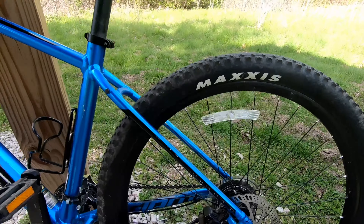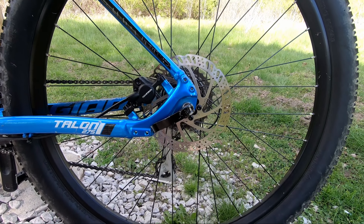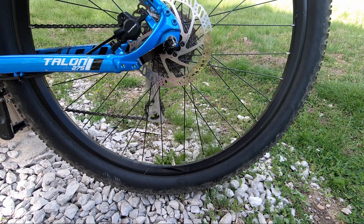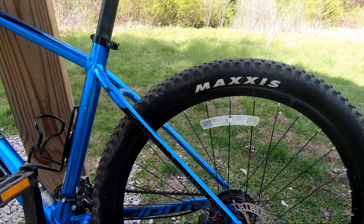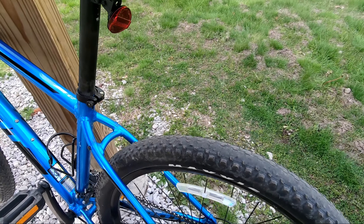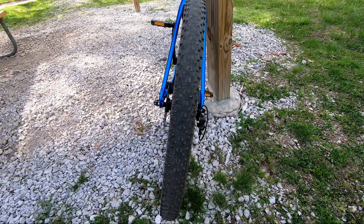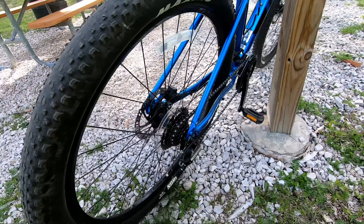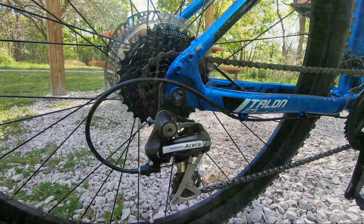This bike has the 27.5-inch wheels. My other bike, a Trek Marlin, has 29-inch wheels. On this tight, twisty trail, I found the 27.5-inch wheels preferable, but really either setup would have been fine. The stock Maxxis tires had worn down quite a bit after just a few months of use, and had a tendency to spin out on some of the steep climbs where loose gravel covered the hard-packed dirt.